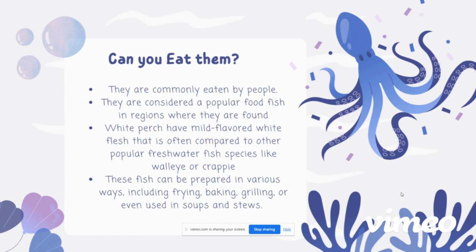Can you eat them? They are commonly eaten by people and are considered a popular food fish in regions where they're found. White perch have mild-flavored white flesh that is often compared to other popular freshwater species like walleye or crappie. These fish can be prepared in various ways, including frying, baking, grilling, or even used in soups and stews, which makes them so popular.